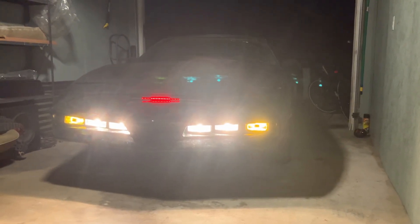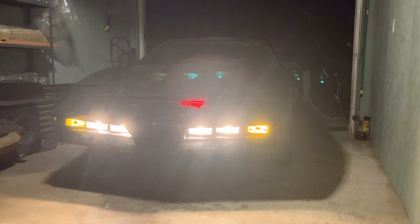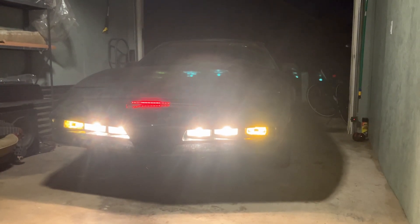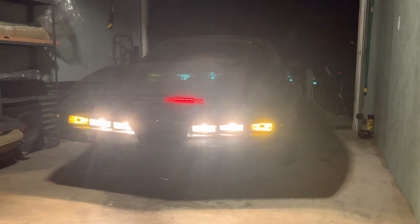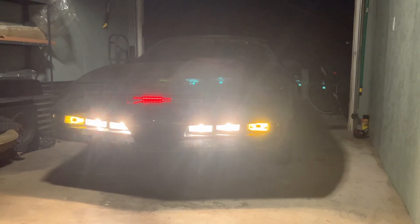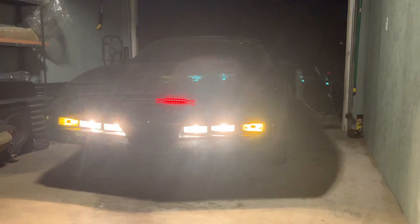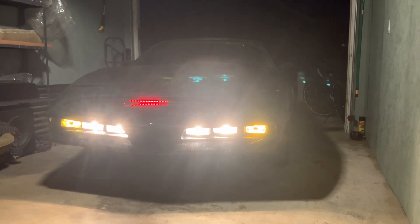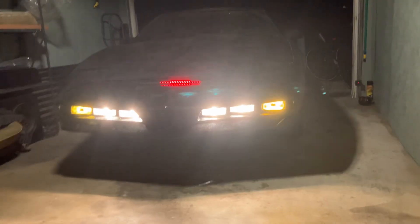This is the first test of the Knight Rider nose fog lights. I got the mounting brackets pretty much set and had to rewire the lights. The first test my wires were too small of a gauge and got hot, so I got some better wires and rewired it. That took care of that issue.